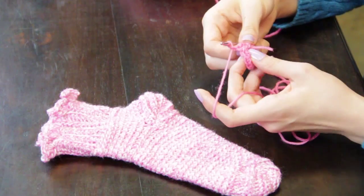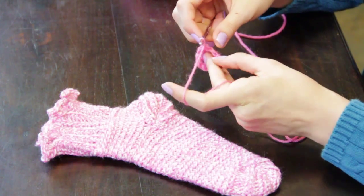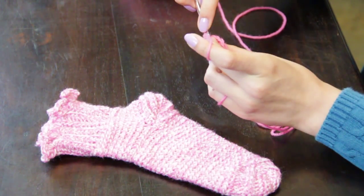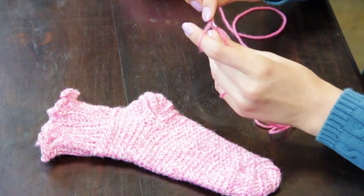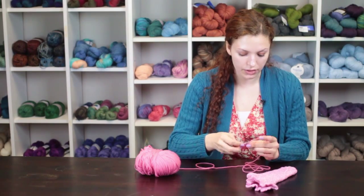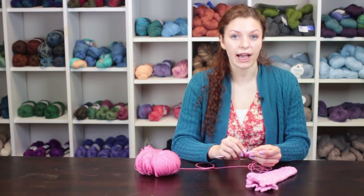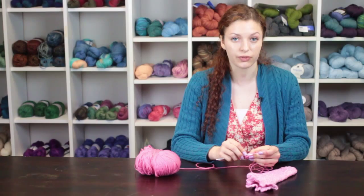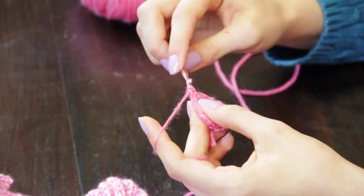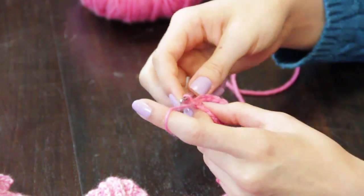When you are making the toe of the sock, you will stop your work in the round, chain one, and turn your work to work the same technique as you worked for the heel. You will do single crochet through the back loop stitches all the way across until you have reached the width that you want the toe to be. I generally recommend crocheting half the number of stitches that you have in the round for your toe — so if you have 28 stitches around your entire sock, you will be working short rows on 14 of those stitches.